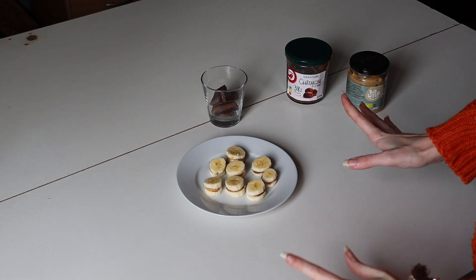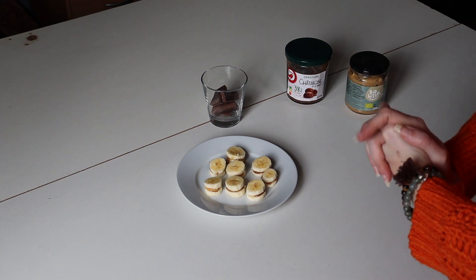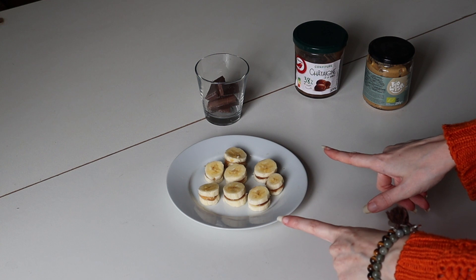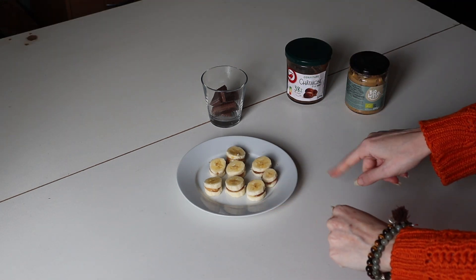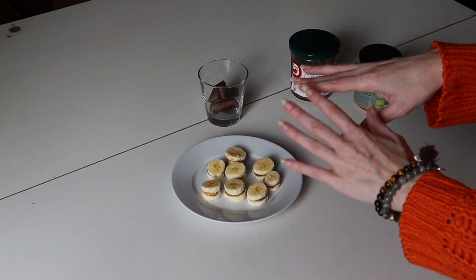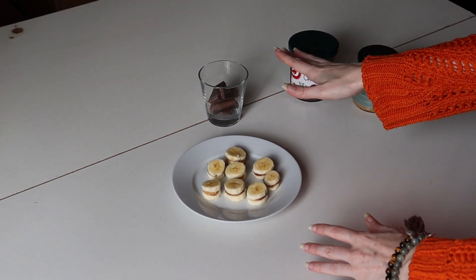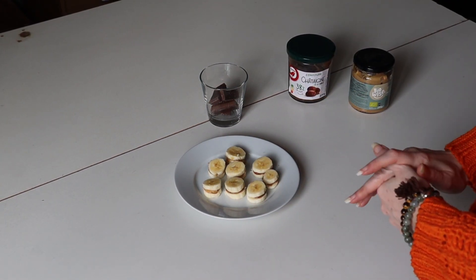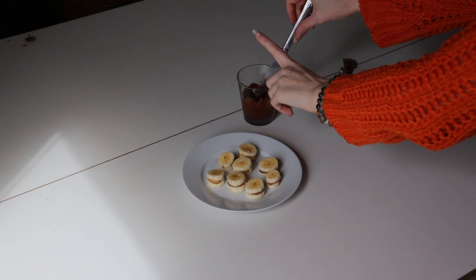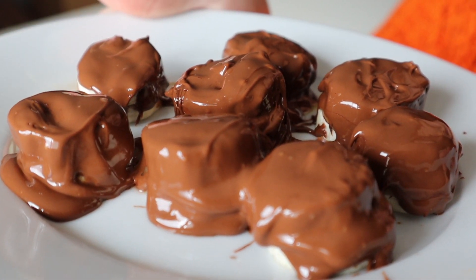This is not Instagram-looking at all, but it looks good to my stomach — and that's what's important! We have one more step: you can add milk or whatever to your chocolate if you like. For me I'll try it as is and see how it is. Now let's apply the chocolate onto the banana sandwiches and put them in the fridge.